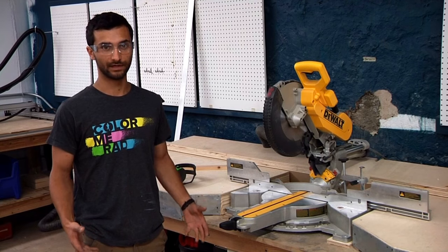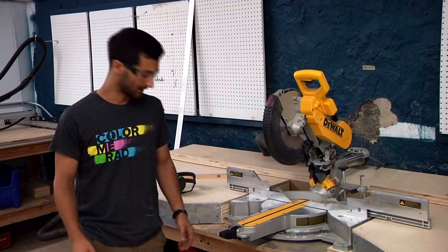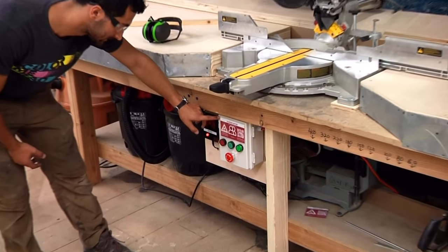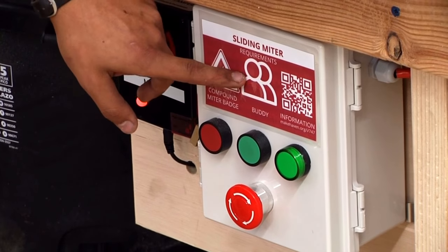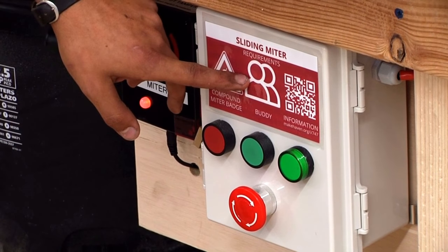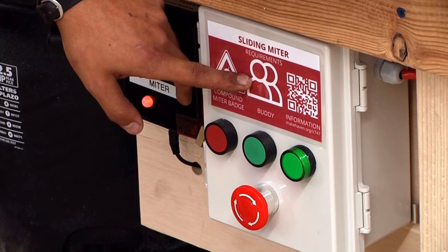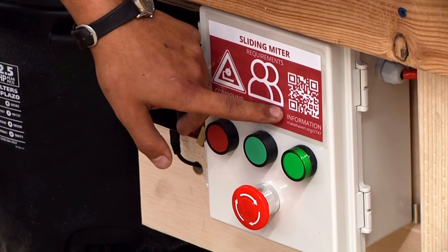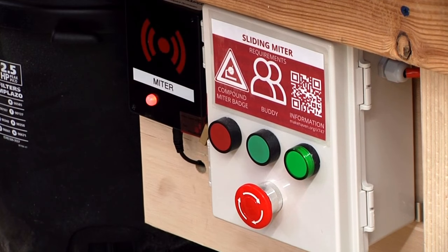Hopefully you're watching this video in preparation to get badged — you'll come in, get checked out, practice, and ask any questions. This is also a buddy tool, which means there needs to be someone either in the shop or in the main area who knows you're working, can hear you, and is in contact with you, so they can check in on you periodically. There's also a QR code and a link for more information about this tool if you want a refresher.